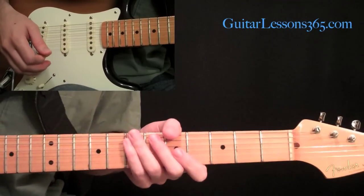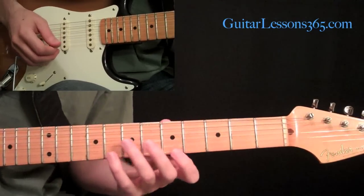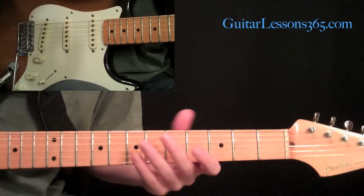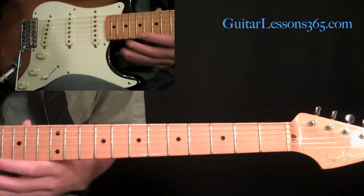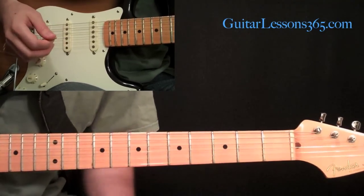Hey everybody, it's Carl Brown from guitarlessons365.com and today we're going to take a look at a cascading country lick in the style of Albert Lee, Brent Mason, and Jerry Reed — a lot of famous country guys. You can use this in pretty much any kind of style of playing; you get players like John Vibe who use this a lot in metal.